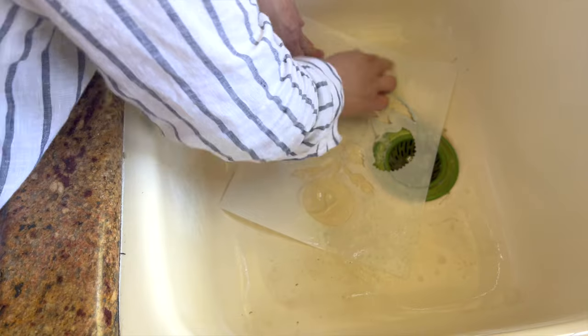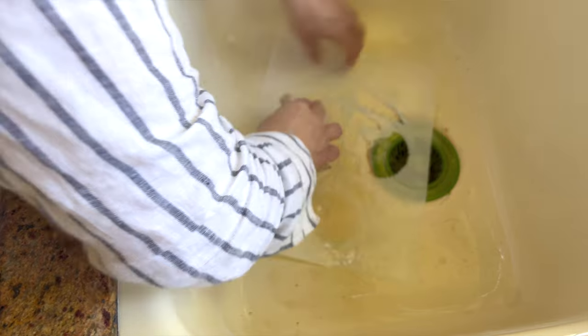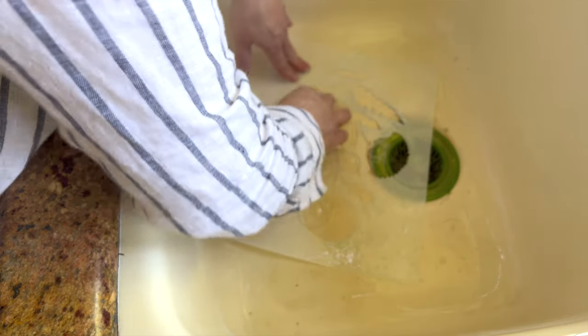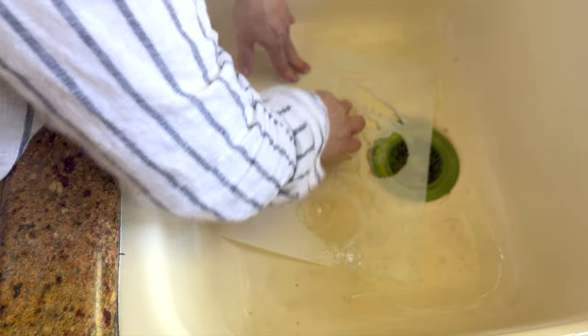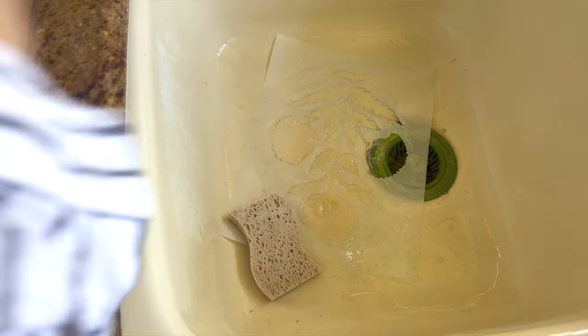After painting with the stencil three or four times you're going to find that you need to clean it off, or the paint will start to dry and get gooky. That's why it's important to buy more than one of the same stencil so you can switch off. The stencil company suggests using a product called Simple Green to clean your stencils.